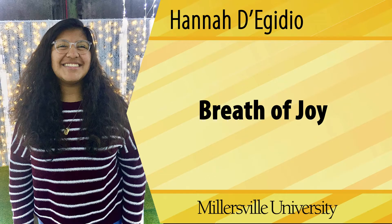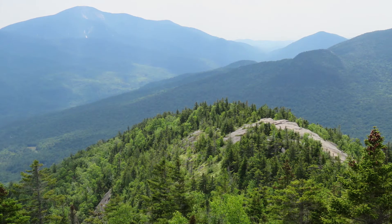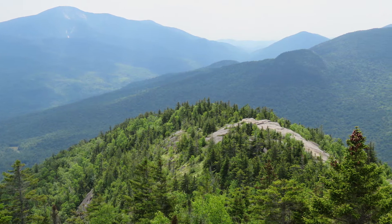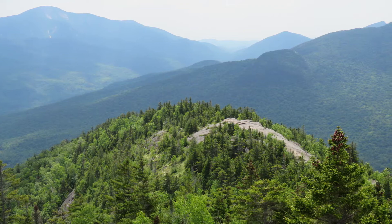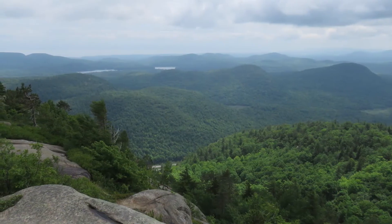Hannah Degidio. Breath of Joy. We are going to do some mindful movement to increase our energy and deepen our mind-body-breath connection. This movement is a great way to reconnect with ourselves, release tension, clear our minds, and have a little fun.